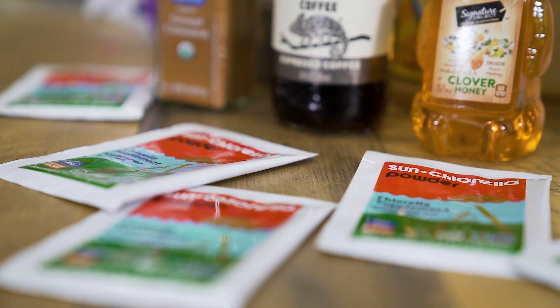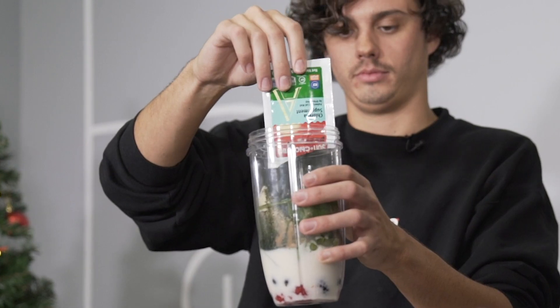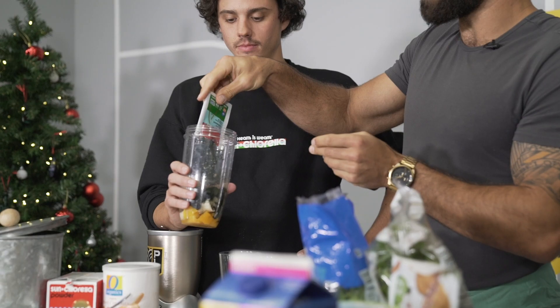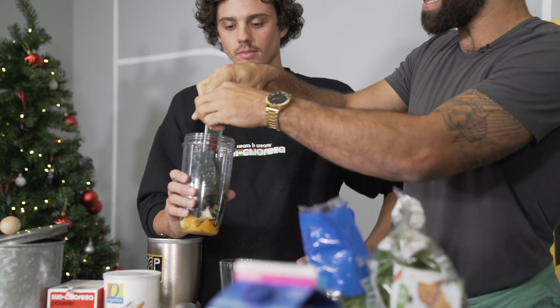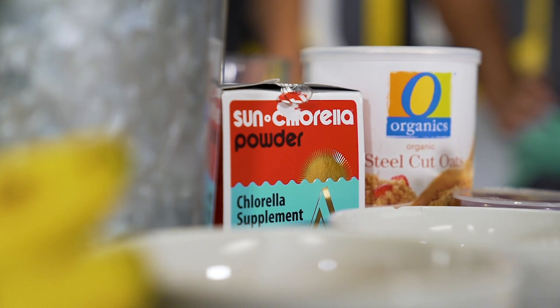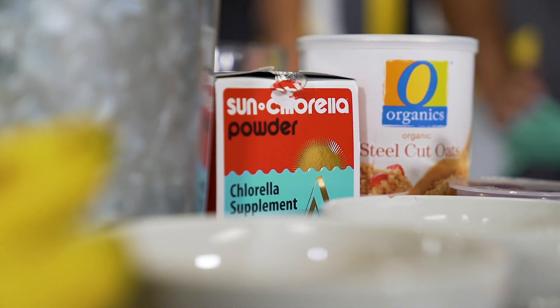You might be asking, what are the main benefits of Sun Chlorella powder? It's NSF certified for sport and Informed Sport certified. It supports the immune system, it supports digestive health, and it's been shown to support oxygen uptake during high intensity training. So for you athletes out there, Sun Chlorella is the move.